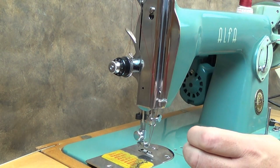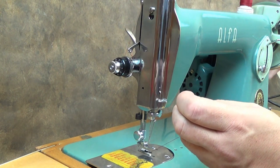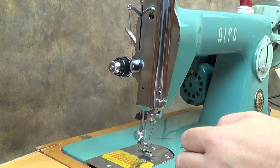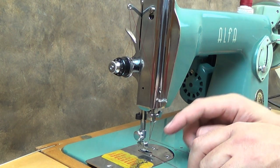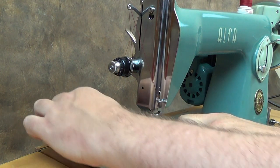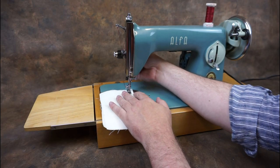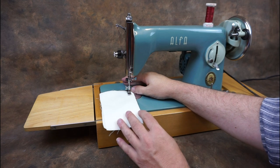While holding the needle thread, turn the balance wheel towards you to draw up the bobbin thread. Position both threads under the presser foot to the rear of the machine. Insert the fabric to be sewn and drop the presser foot. Hold onto the thread tails while you make the first couple of stitches.